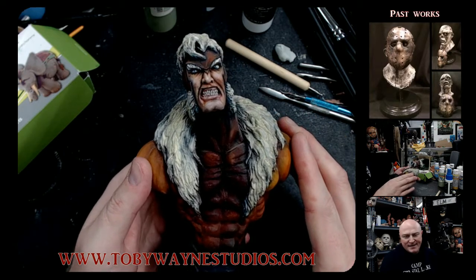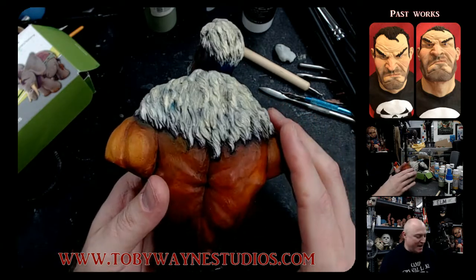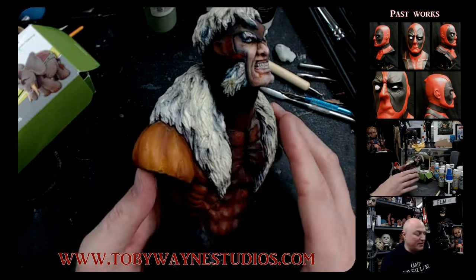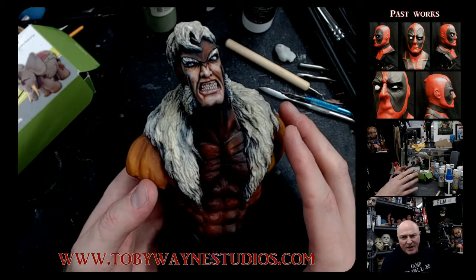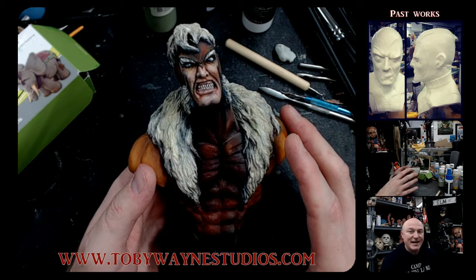I always really liked the saber-tooth character. Still do. Maybe one day I'll revisit sculpting this saber-tooth character again, maybe a little bigger. This was, again, like almost 15 to 17 years ago.